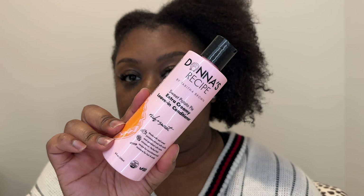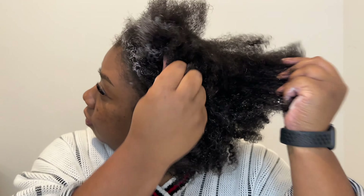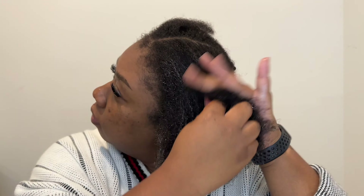I'm going to start with the sweet potato pie extra creamy leave-in conditioner just to give my hair a little base — she also recommended doing this. It smells so good. Okay, now that's done, I'm trying to decide if I want to use the curl defining gel or the curl defining mousse.